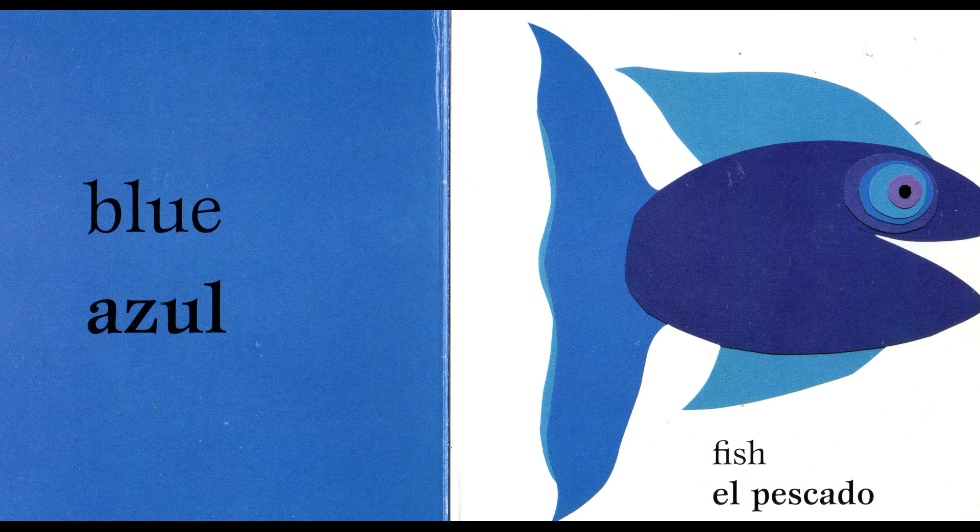Blue. Blue. Azul. Azul. Fish. Fish. El pescado. El pescado.